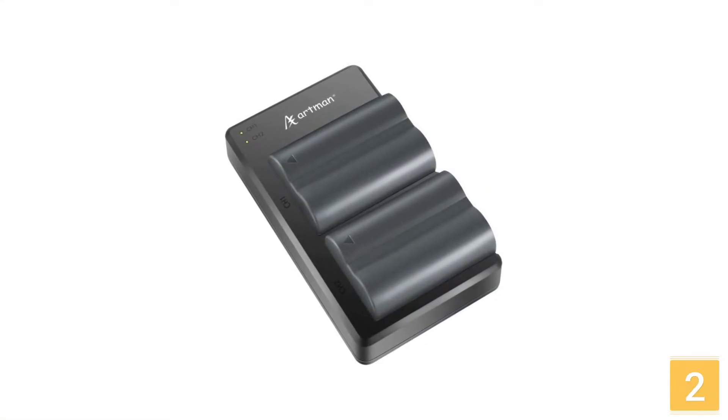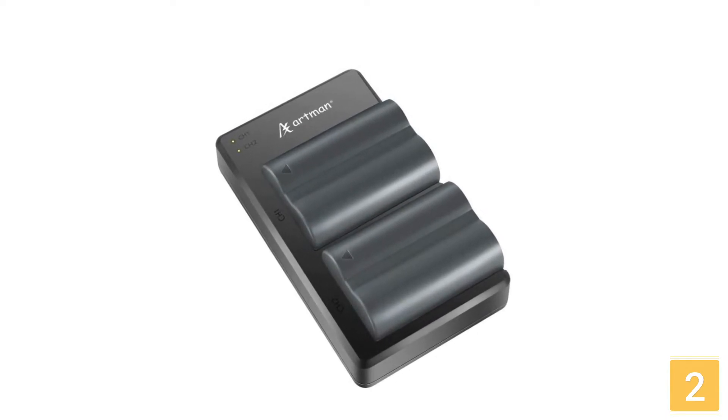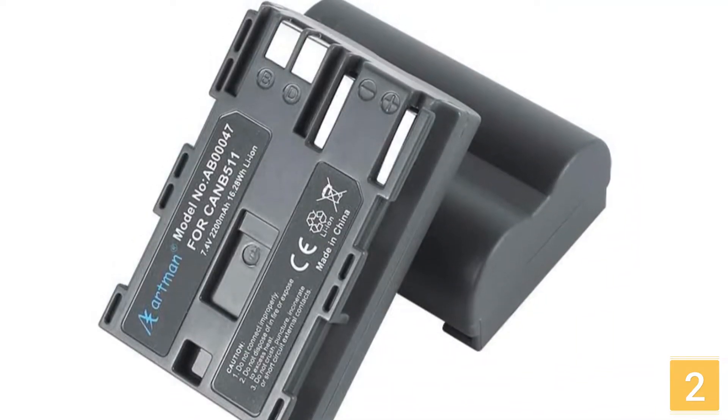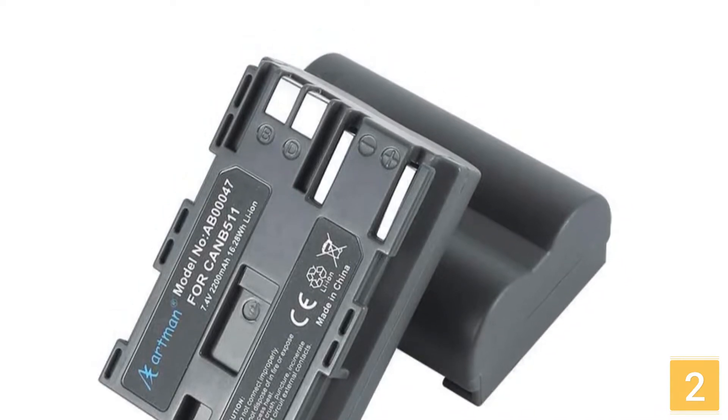If you plug it in without batteries, the light will turn green. It will become red during charging and turn green again when your batteries are fully charged. The package comes with two replacement batteries, a dual charger, a service card, and a micro USB cable.